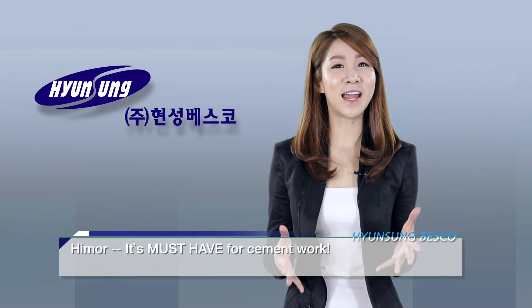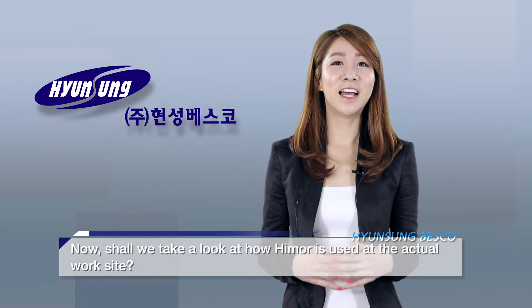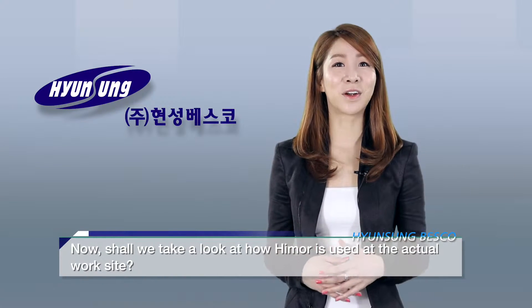Hymer — it is a must-have for cement work. Now, shall we take a look at how Hymer is used at the actual work site?